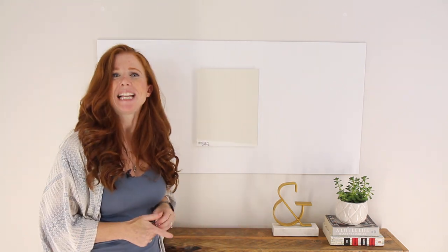Hey, I'm Kylie of Kylie M Interiors, online paint color consultant and e-design specialist. Today, we're going to talk about Benjamin Moore Ballet White.